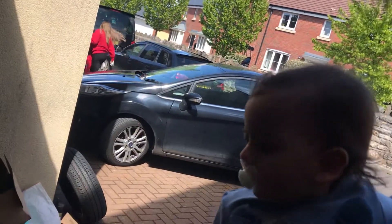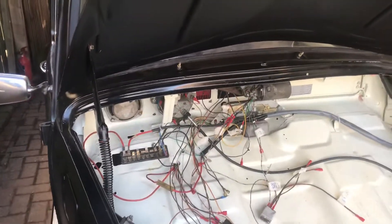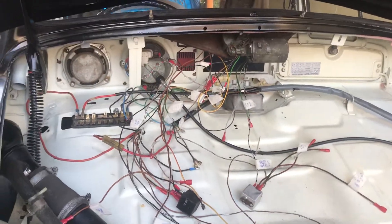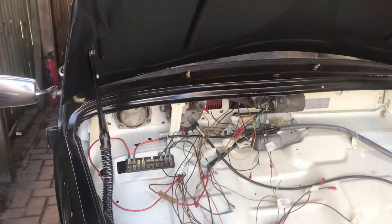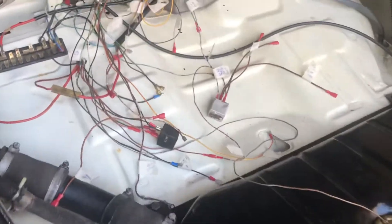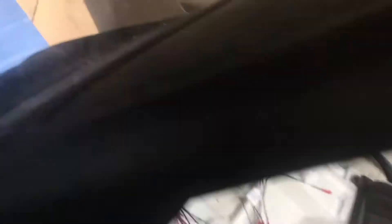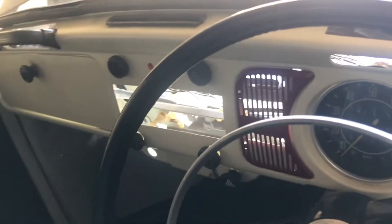Alright, there you are Tino. I've fitted the wiper motor switch, the headlight switch, and the relays. I've got all the wires in there. The only wires I haven't done are the wires that run from the lights — front and rear.